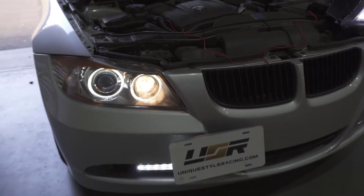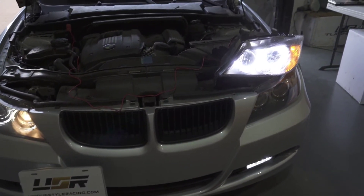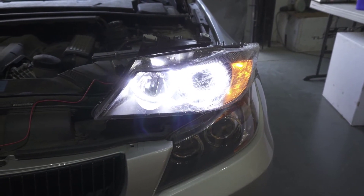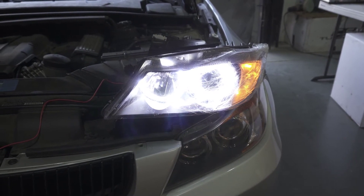You can see that it looks kind of weird, whereas the one side with the module, you can see that there is no halogen high beam bulb turning on. The angel eye is actually officially using the daytime running lights function.